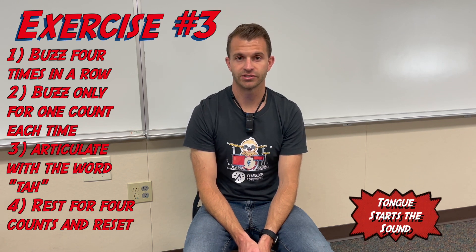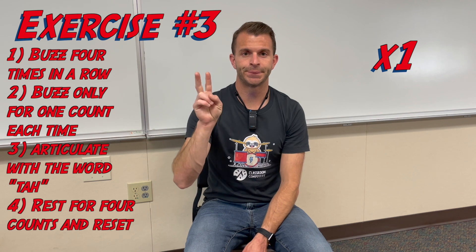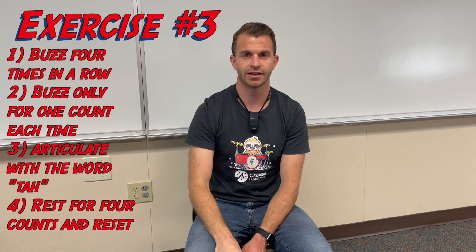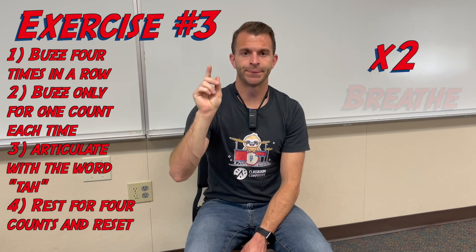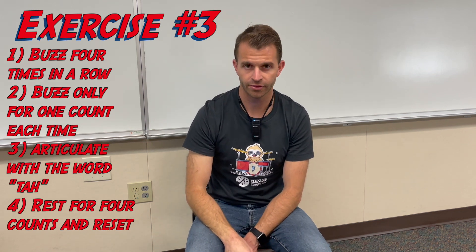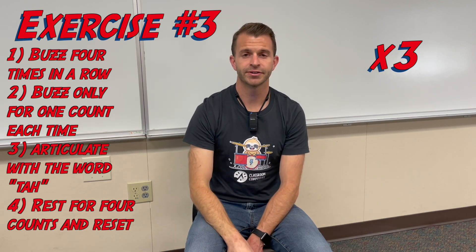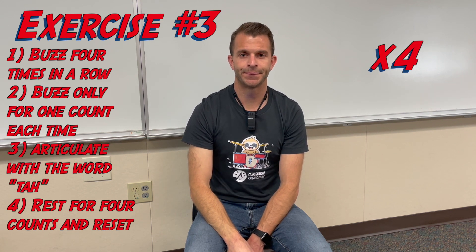Moving on to our third exercise with buzzing: we're going to buzz four times, each for one count total. When we buzz, we want to articulate each new buzz by using the tip of our tongue and speaking the word "ta" to start each sound. With the metronome on, we perform four single-count buzzes, articulated with "ta," repeated four times through.